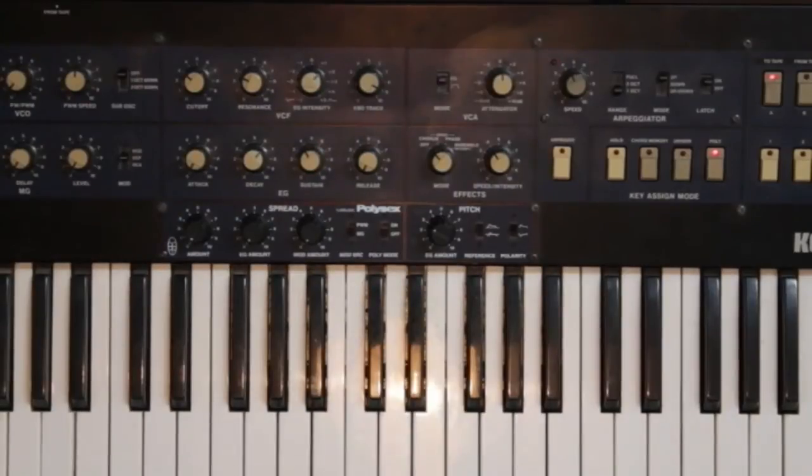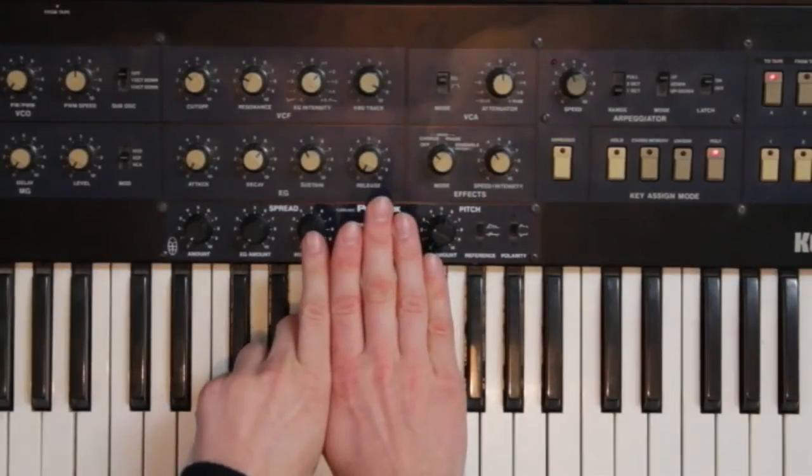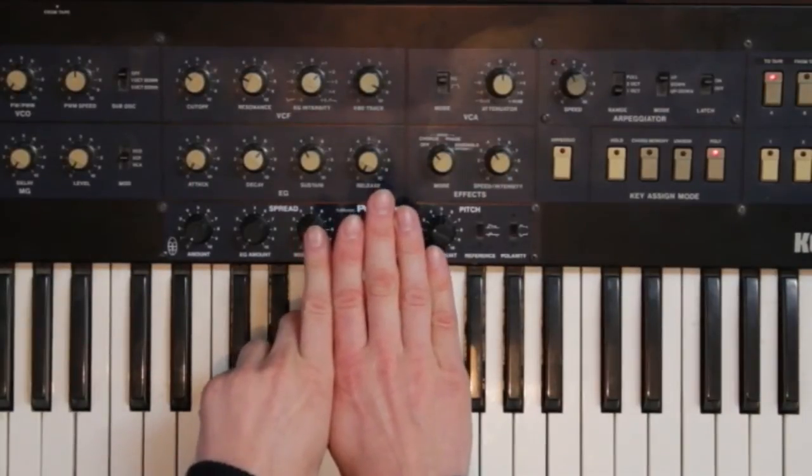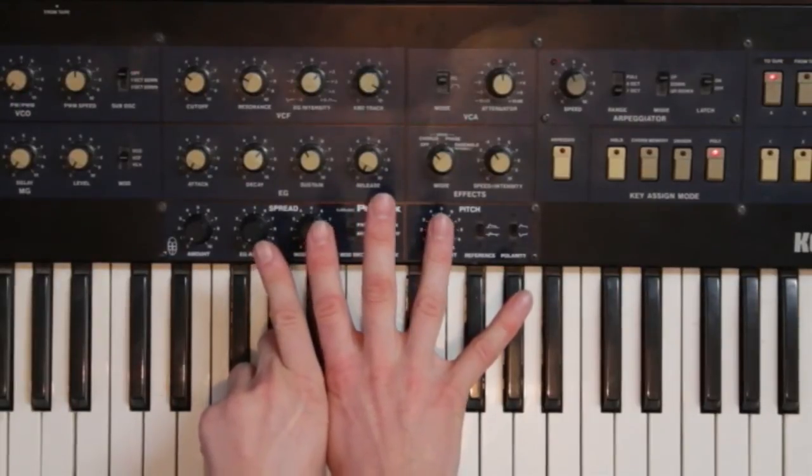The second mod is the voice spread mod. Imagine my six fingers are the six voices of the Poly6. As you increase the amount of voice spread, the pitches move apart, while the mean pitch stays the same.